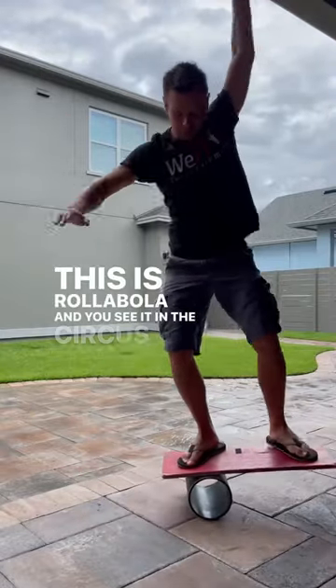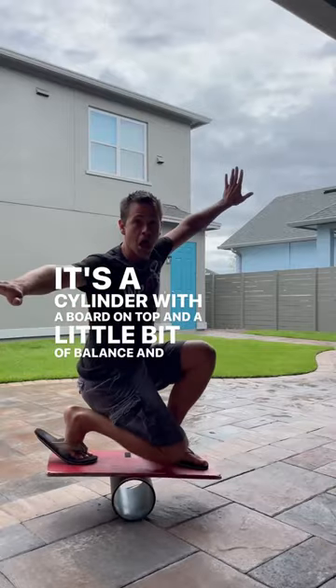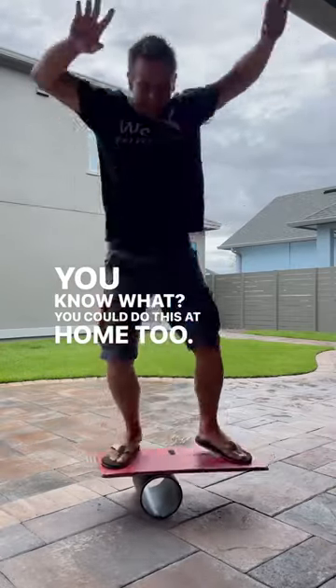This is Rollabola, and you see it in the circus all the time. It's a cylinder with a board on top and a little bit of balance. And you know what? You could do this at home too. It's real simple.